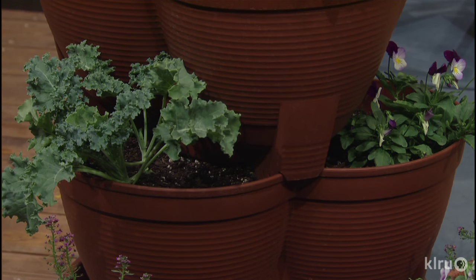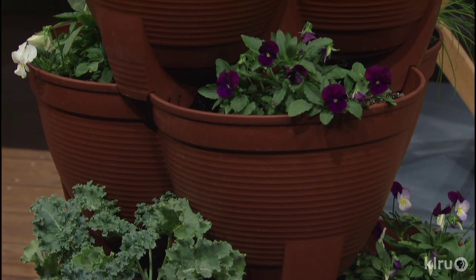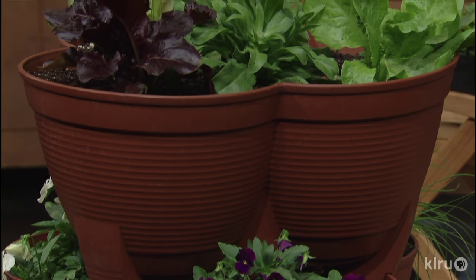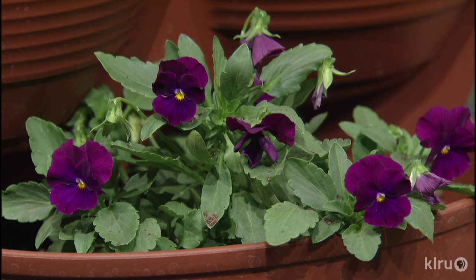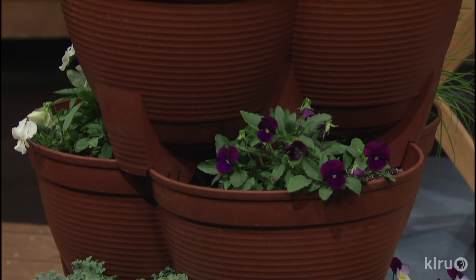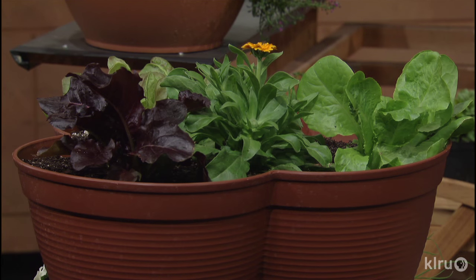The next thing I want to talk about is the container itself before we get to the plants. This is like a strawberry pot on steroids — it's a new take on an old idea called a stackable or stack-a-pot. The pots are a lightweight plastic but hold a lot of soil, and it's a great way to get a lot of different things in one container. You can water the top and it filters down, with each level draining into the next.